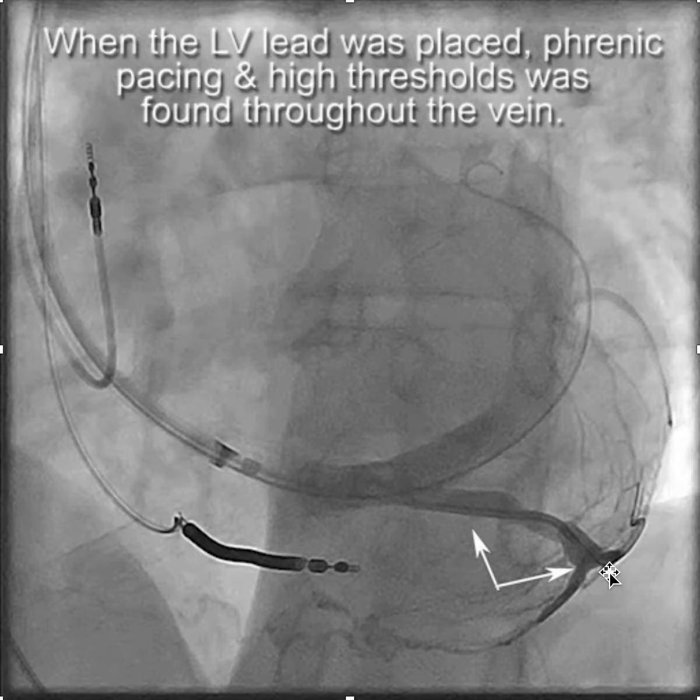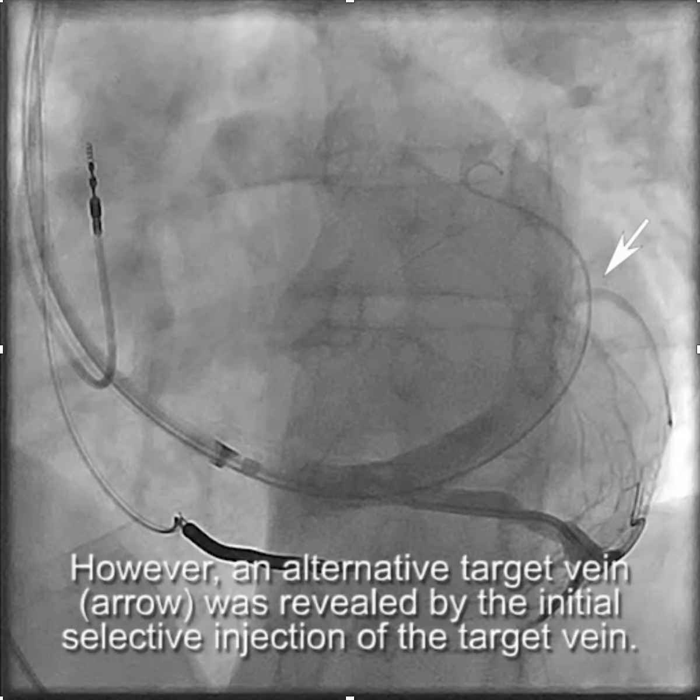There were high thresholds all along the vein despite using a quadrupolar lead and positioning the lead in the various branches and sub-branches. But fortunately, we noted that there was an alternative target vein identified by the initial injection of contrast through the vein selector.